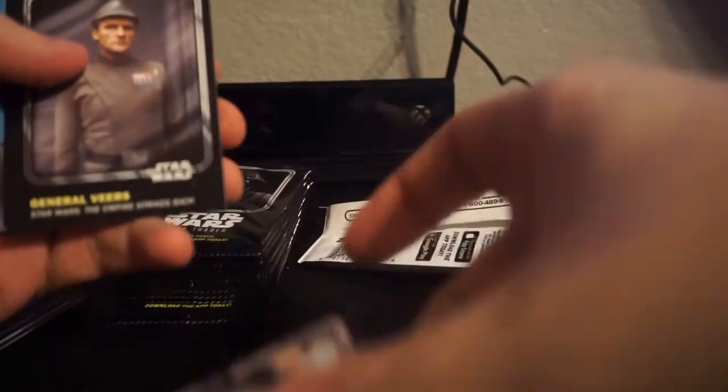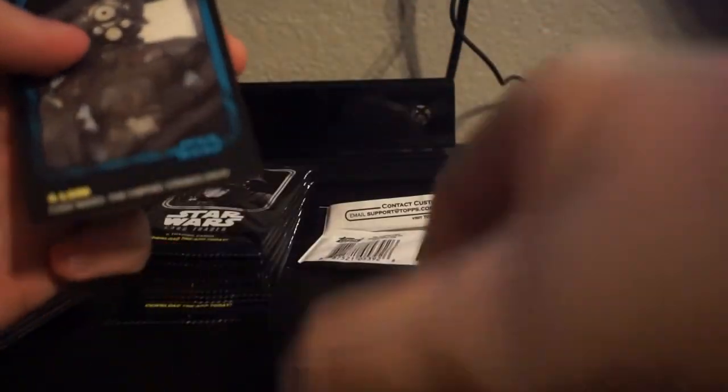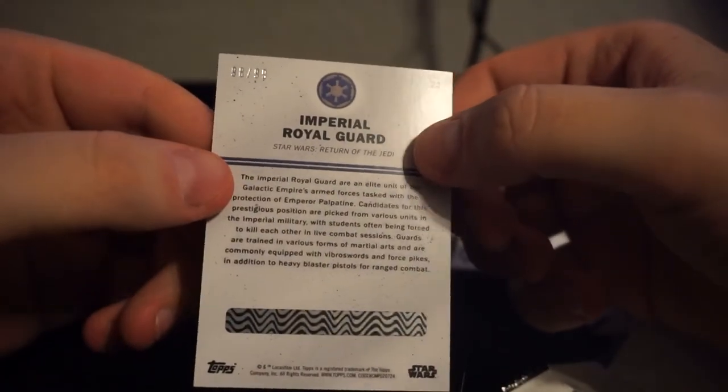Nien Nunb. General Veers. Bib Fortuna. Riot Control Stormtrooper. Bounty Han Solo. Orlan blue. Anakin Skywalker. Ezra Bridger. So Catano. General Hux. Ooh - green! It's a green Imperial Royal Guard, blue run Hux. Green is numbered 98 out of 99. Well, ain't that pretty cool?